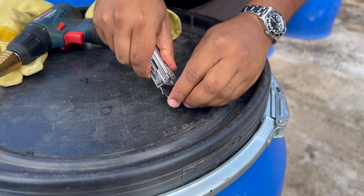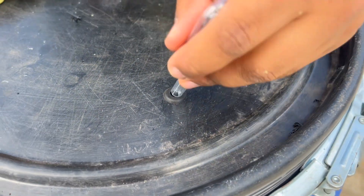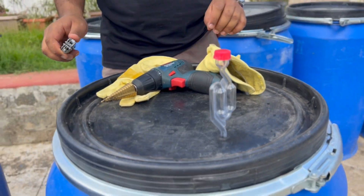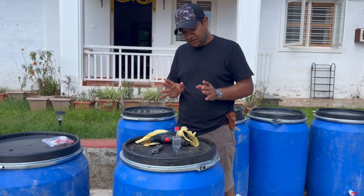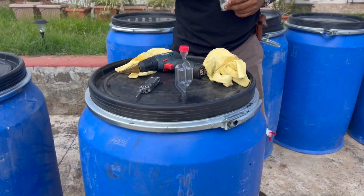We get the grommet to sit tight and then you can test it with the airlock. That's done. So this is the minimum that you need for your anaerobic fermentation tank — this is fully functional — but we are going to add a tap as well.